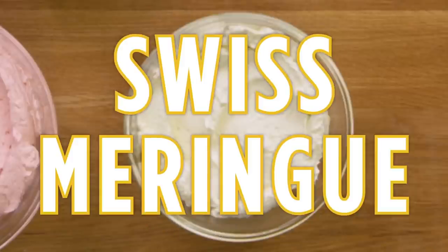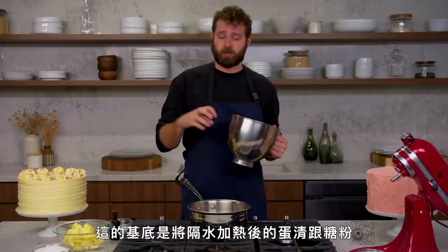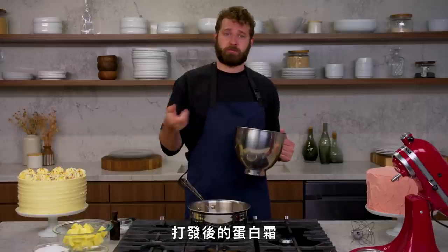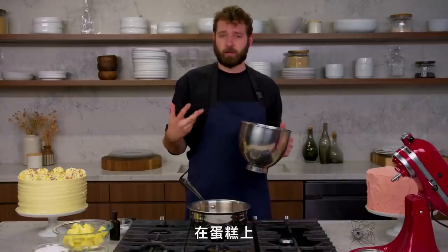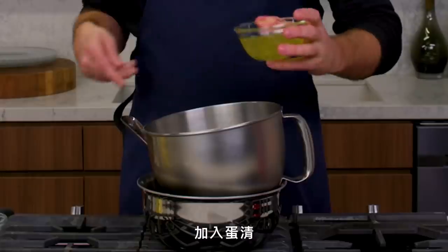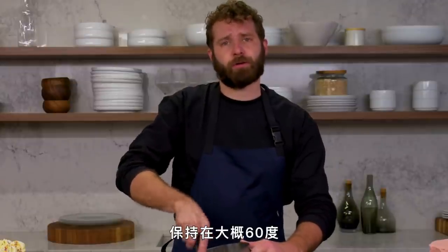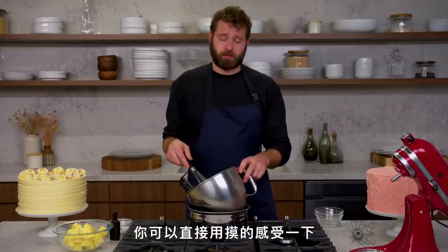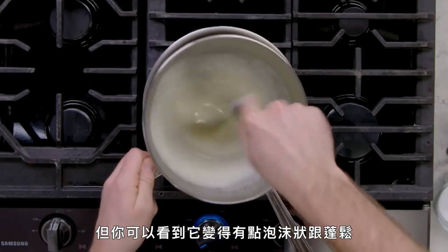This is Swiss meringue buttercream. The difference between Swiss meringue and cream cheese or American buttercream is that the base is cooked egg whites and sugar beaten into a meringue with butter fat beat into it. What's great about this is it's super stable, nice and glossy, and can get really smooth on a cake. To start, I'm going to use some egg whites, a double boiler — using the bowl right from the mixer — a pot of simmering water. I'll add my egg whites and granulated sugar and mix that up. You want to take this to about 140 degrees. You don't even need a thermometer; you can do it by feel and touch. I can still feel a little bit of sugar so I'll take it a little longer. You can see how it's getting frothy and fluffy.